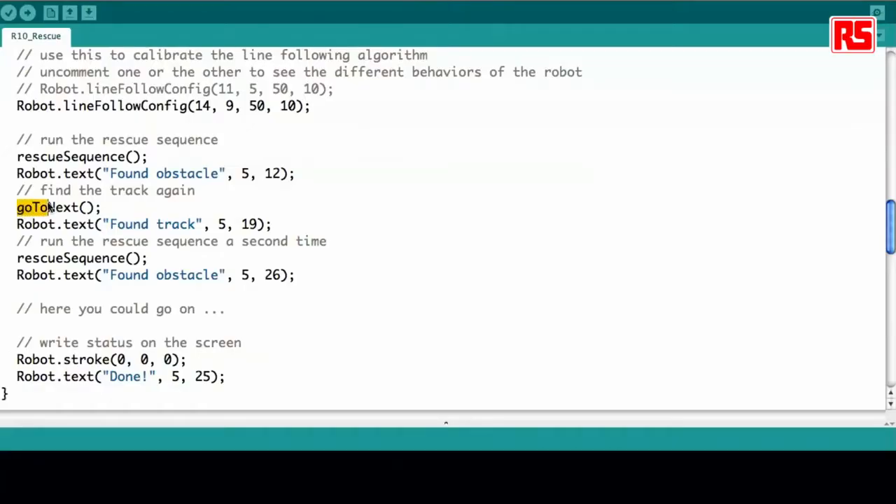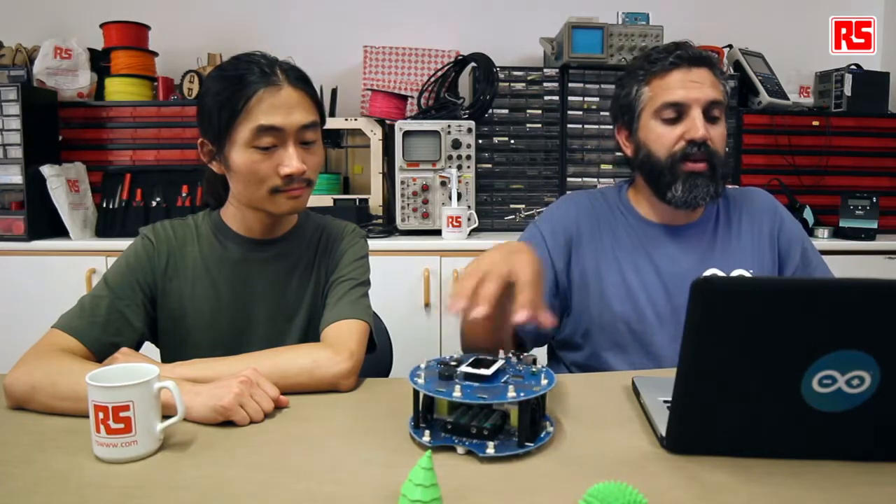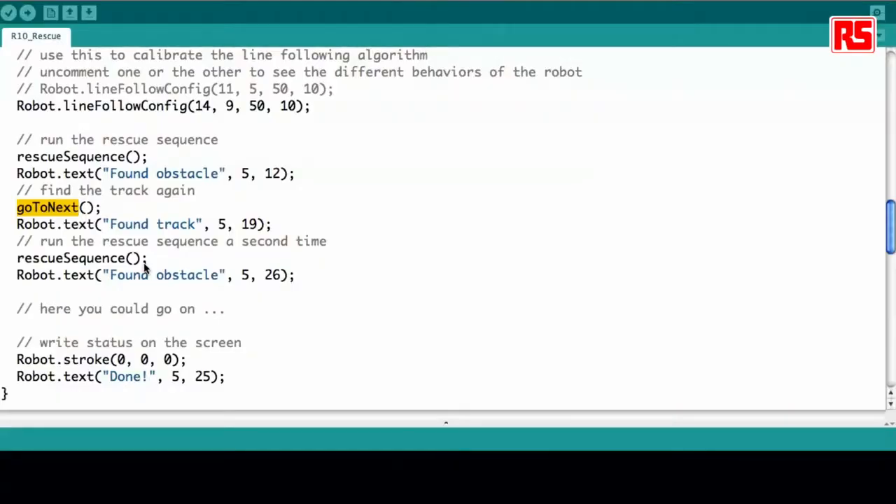The rescue sequence works like this: start the line following mode, move until you find the end of track, find the obstacle, and push it out. The function go-to-next goes back to the track and finds the line again. Then it runs a second rescue sequence to find the second object and push it out of the track. Then the program ends and displays 'done' on the screen.